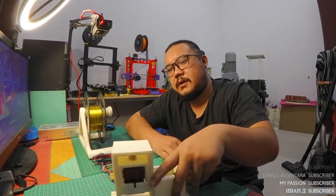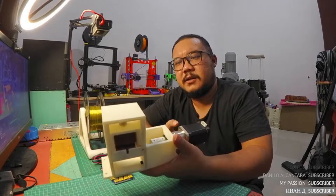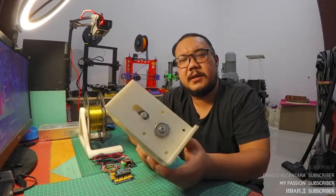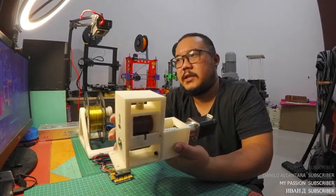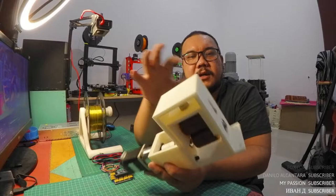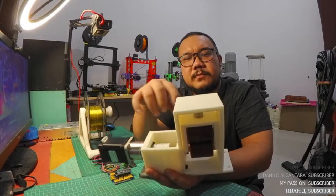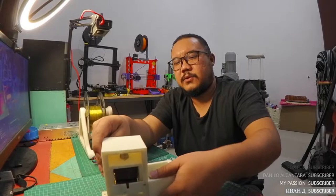In this video I'm going to explain some of the components used in the filament extruder project. This is the puller, and it is based on the Lyman design. I didn't change many things — in the original design he used different pulleys and rollers, and I adjusted the diameter of the bearing because he used inches and I use millimeters.